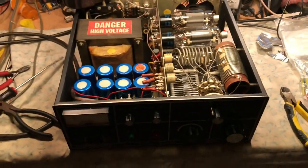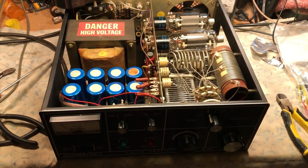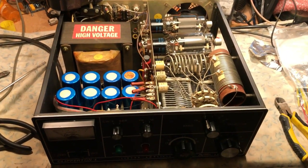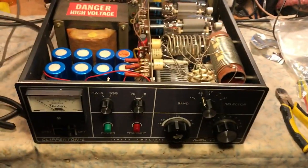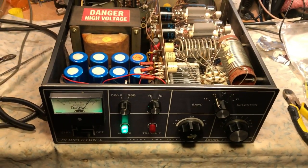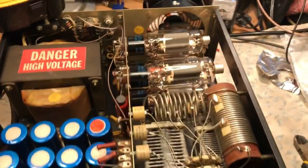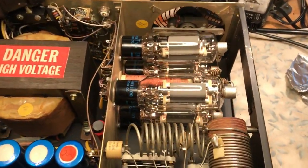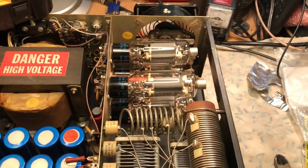Let's go ahead and power it up. I have it plugged in, set for 220. I have it on standby and I'm going to go ahead and quickly flip it on. There we go — it's on. Fan is kicking on, and it looks like all the tubes are lit, which is a good thing.